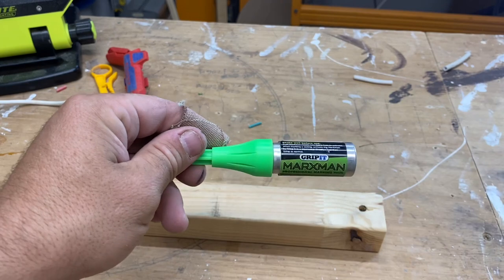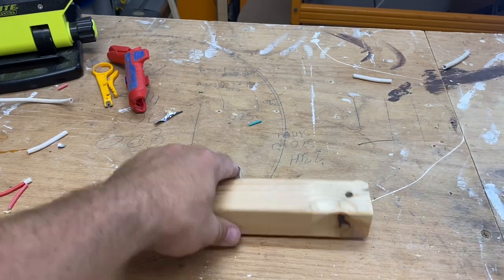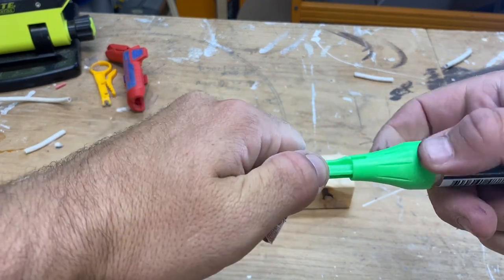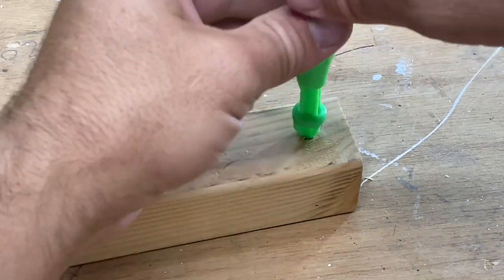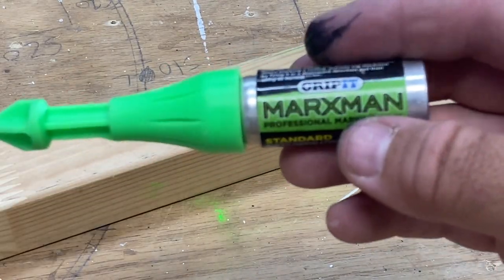Even if you grab your long pen, that's not going to reach — sometimes it's just too deep. That's where the Marksman comes into its element. I've only used it a few times but I've absolutely loved it every time and it saved me those few times. Nothing marked there obviously. All you do — unlock it, line that up like that, then just push in — and there you go, that's where your mark is, nice and easy. Another mark — nice and easy. Marksman from Grip-it.